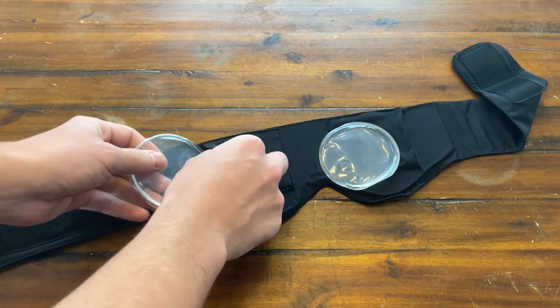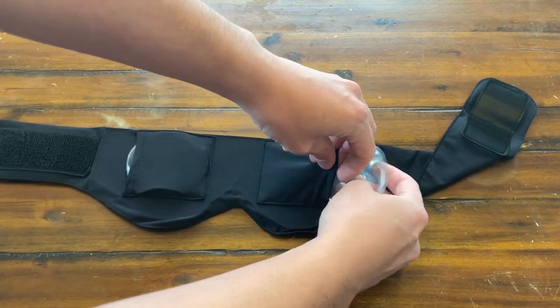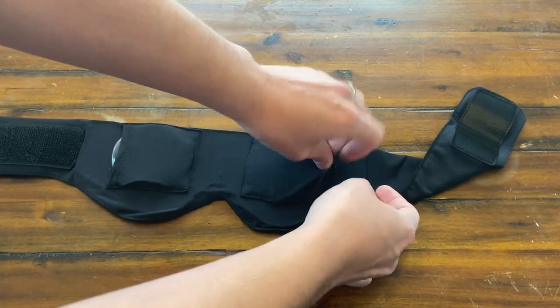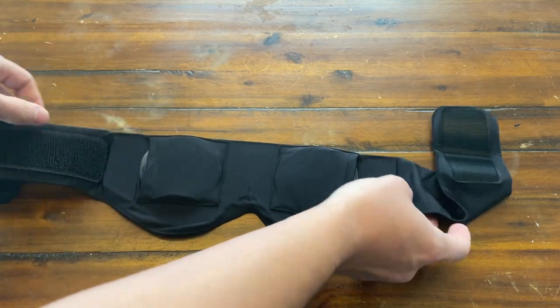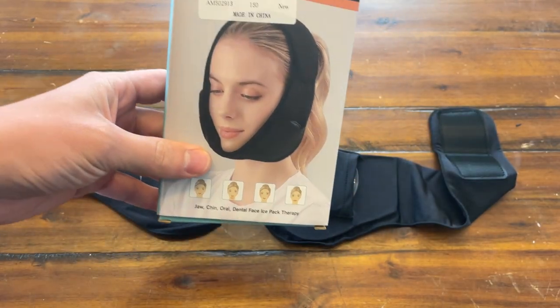All right guys, they're not quite frozen — I just put them in for a little — but it's enough to give you a quick demonstration. So you just slide them in these pockets. Now we get to put it on our face. As you can tell by the picture, the ice packs go on the outside. So let's give this a try.